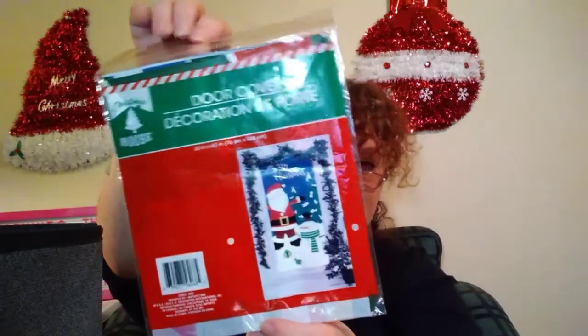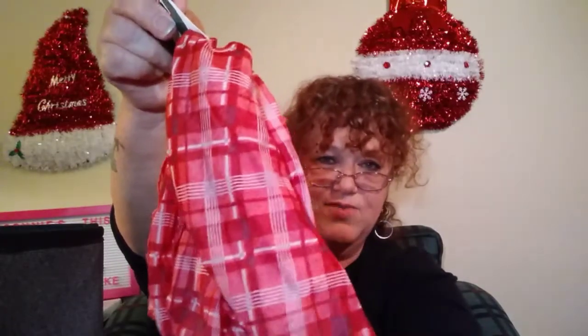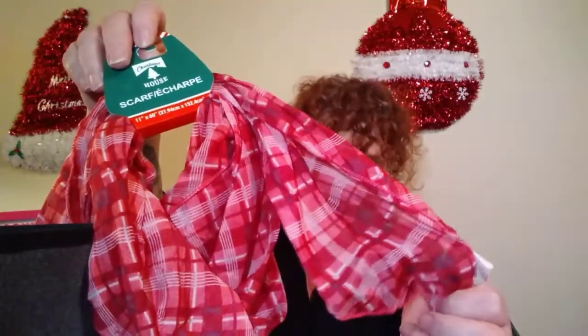I got a door cover — it's Santa Claus. I love my Santa Claus. He's going to go on my kitchen door, the one that leads out to my carport, since I've already got my front door decorated. I also picked up this scarf — it's got a Christmas tree on it, but to me it doesn't really look like Christmas. I think it's so pretty though, and I like wearing scarves, so I picked this up.